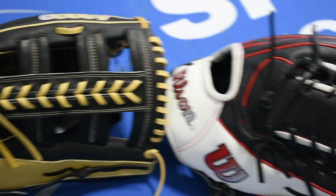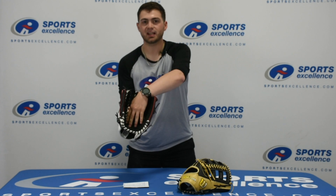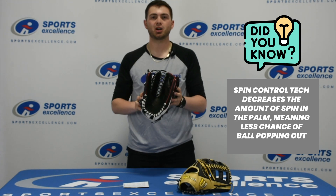They did that with all of Wilson's new gloves. And then lastly, it also has Spin Control Tech available inside it, so you can see all those little dots. What those do is they latch right onto the laces of the ball and make sure that the ball doesn't pop out of your glove.